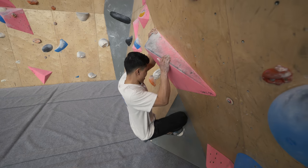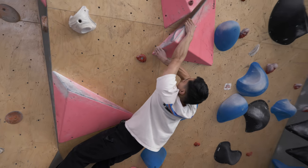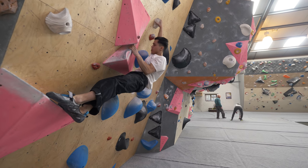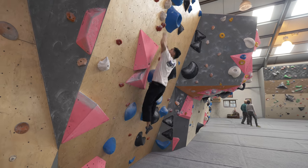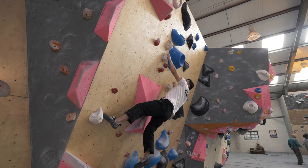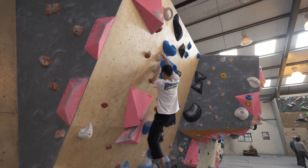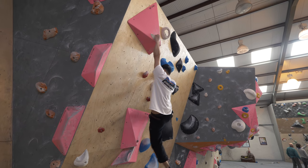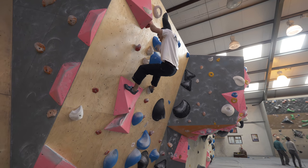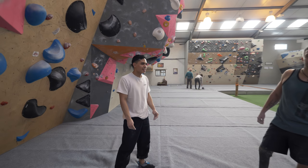JP, if you get a shower, we'll get more. Nice. Nice and deep. I wasn't intentionally skipping holds. That was good. So dense, dude.